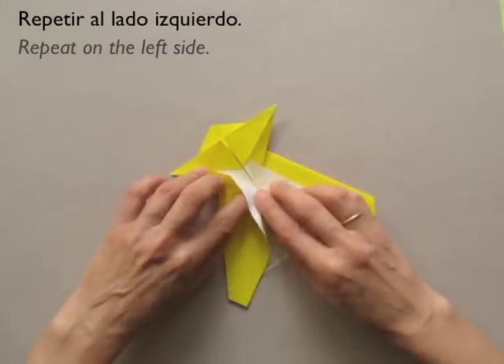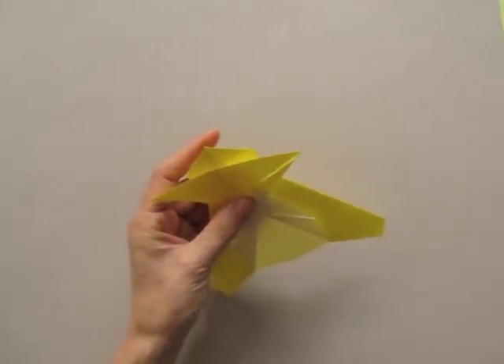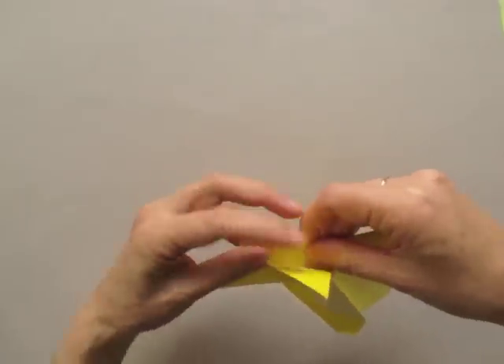Repeat on the left side. And now we are going to bring this folded border to align with that sloping border.